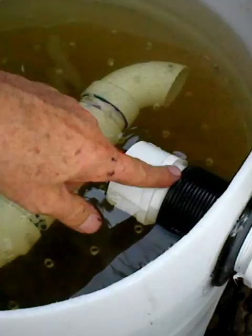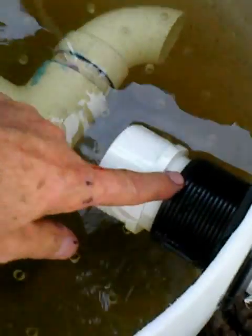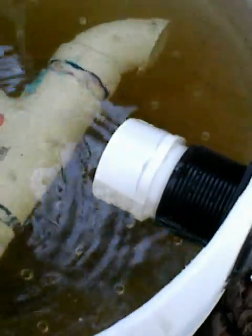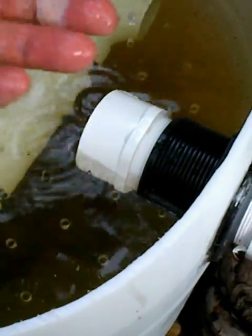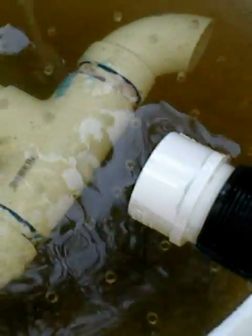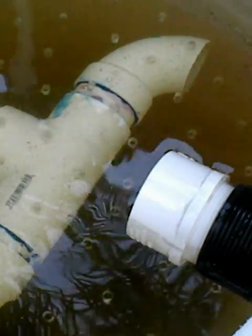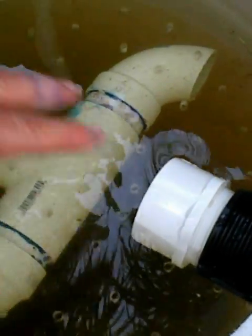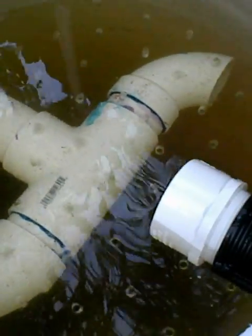And now this is another 2-inch bulkhead fitting going through — it's up higher than the inlet one. It's a drain pipe that goes into the sump tank from this swirl filter. Depending on your system, you have to decide what height these fittings are placed.